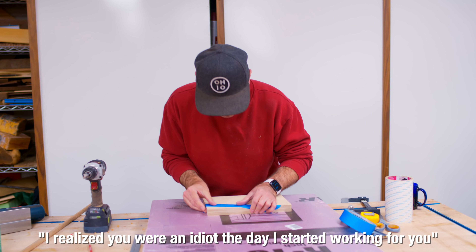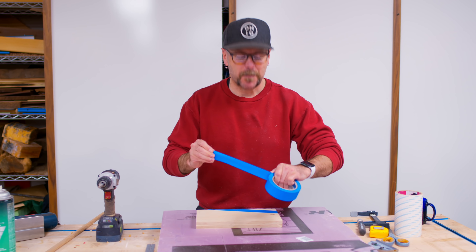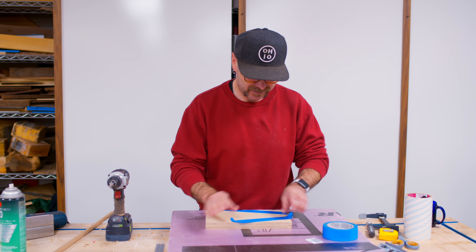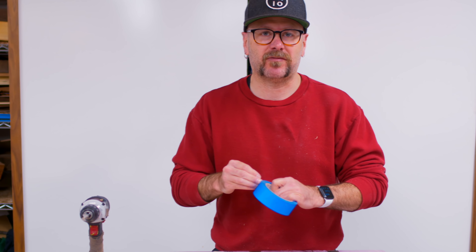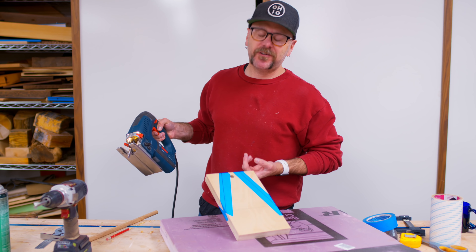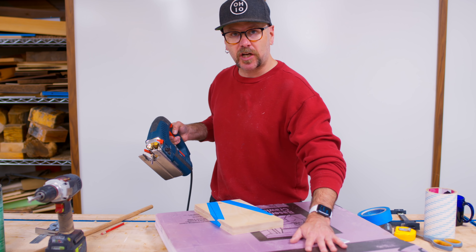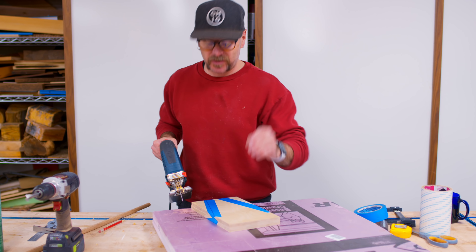I realized that a half second before you did. Planning is really important in woodworking and in life — I'm just going to do both sides just to be safe. Woodworkers love overkill. So we have our lines redrawn on there again. We're going to cut with the jigsaw with the foam insulation underneath, and we're going to cut just outside the line so we can sand to the line.